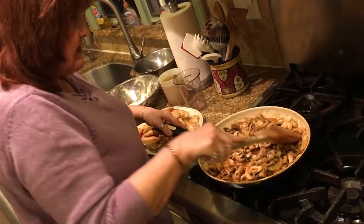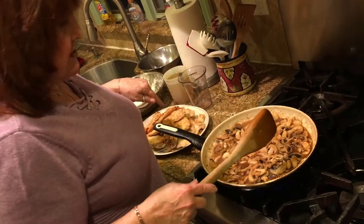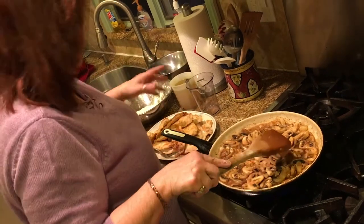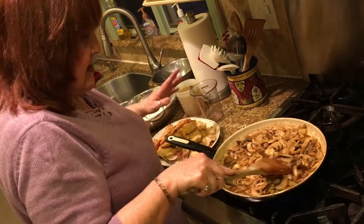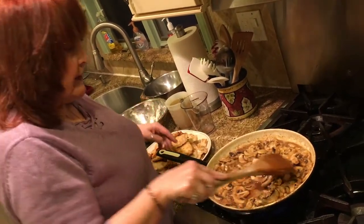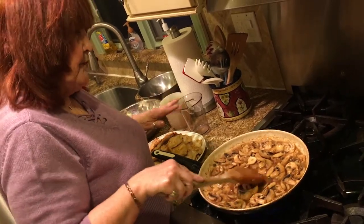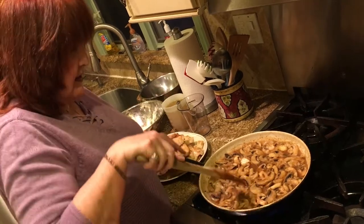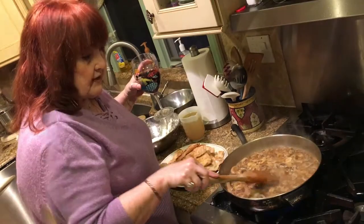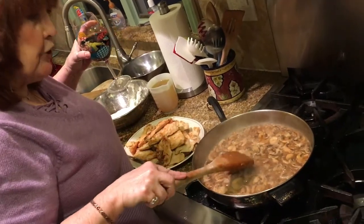Make sure the mushrooms and the marsala are cooked off a little bit — five minutes should do the trick. Then we're gonna add all the chicken and two cups of chicken broth, and let it simmer down. Add flour to reach the thickness you want. I used a stick of butter — very fattening. Sometimes I don't use that much because we're trying to watch our weight, but it makes it more flavorful. As always, better with butter.